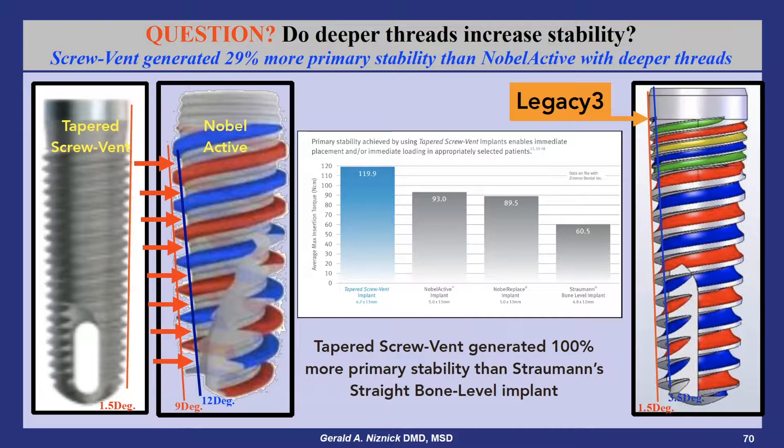The deeper the threads, the wider apart they need to be, and this creates more space for the soft bone to push in as the implant is inserted. With shallower threads, the inner core of the threads compress the soft bone as the implant is inserted, self-tapping, generating higher initial torque and greater stability.